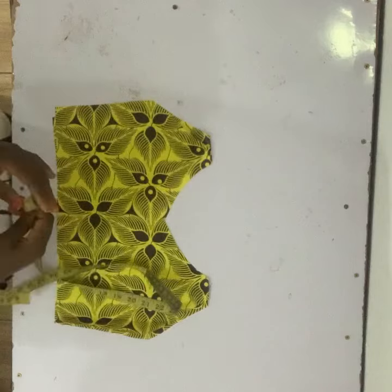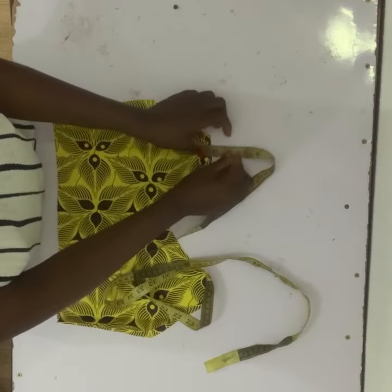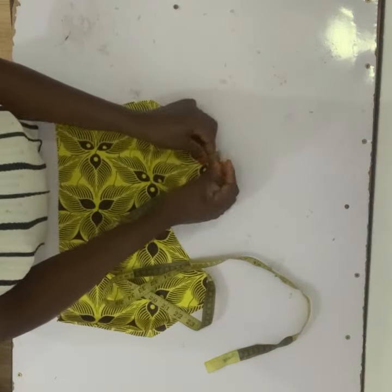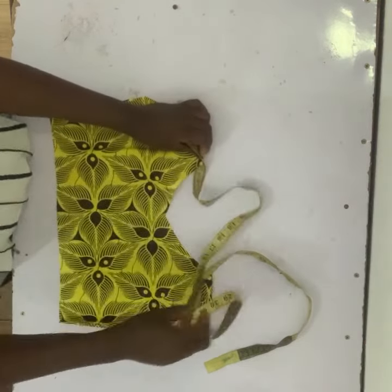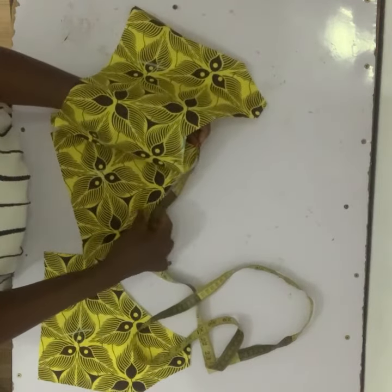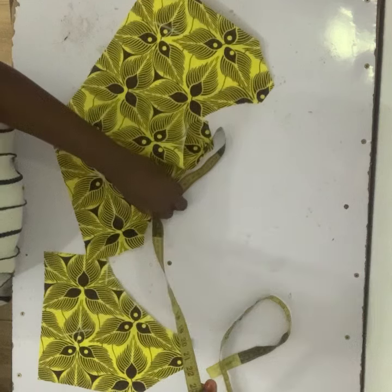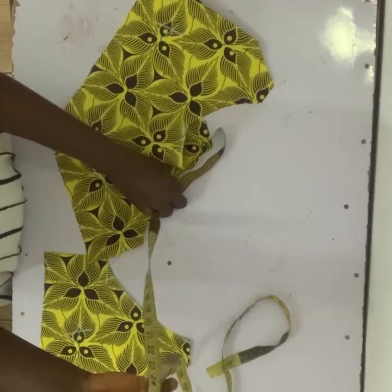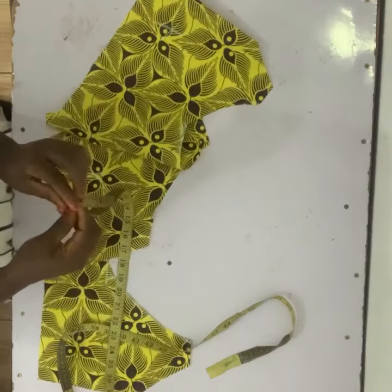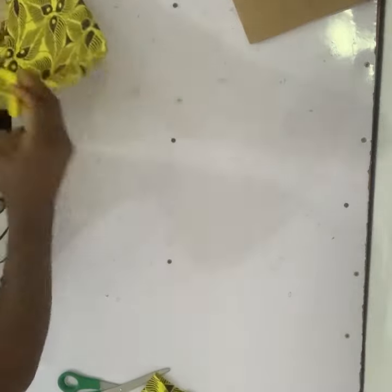The next thing is to cut the strap that the sleeve will be attached to. I'll measure to know the exact length required, then put the 2 up — remember we removed 2 from the half length when cutting. I'll turn my tape over to the back. Since we're going to be tying it at the back, I'll make it 25 inches long. The strap width is 3 inches, so I measured 27 by 3 and cut 2 pieces for the 2 sides.